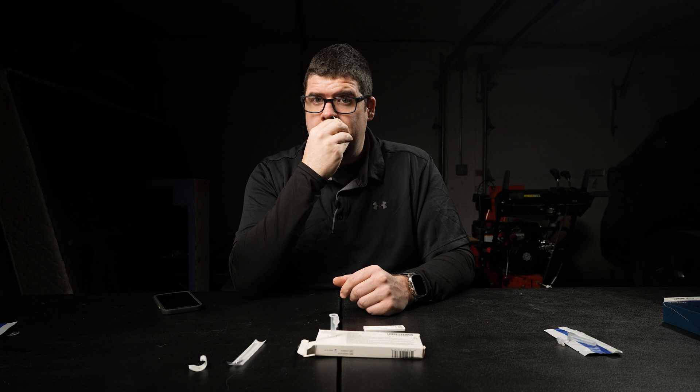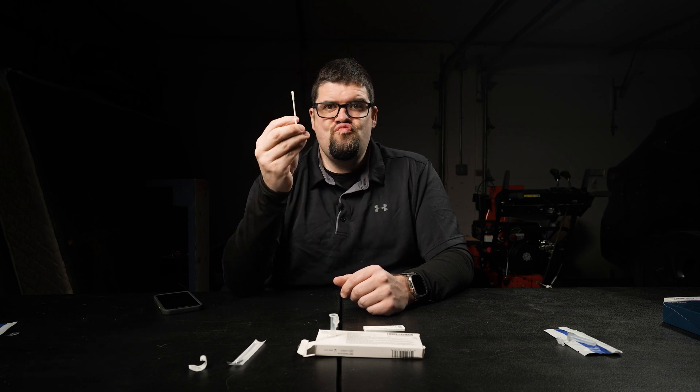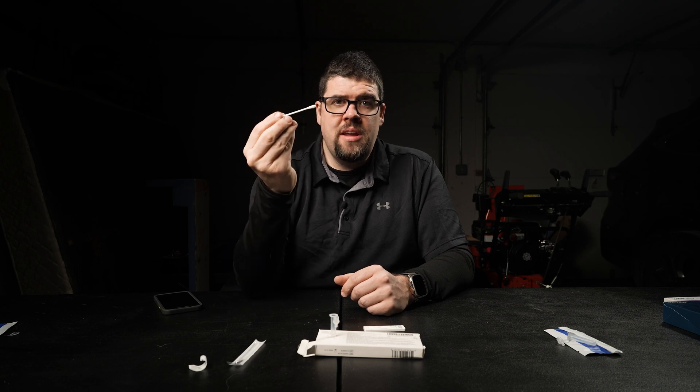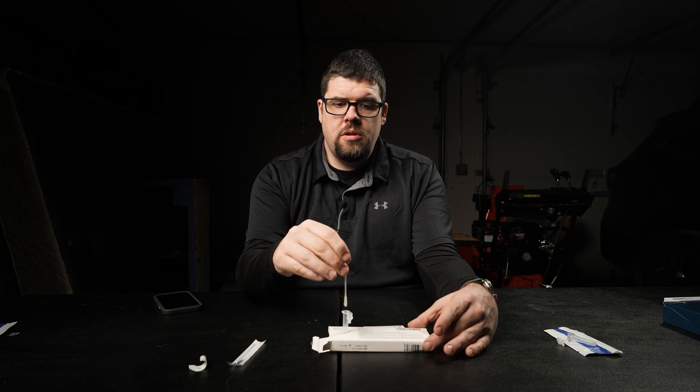Now performing the swab in both nostrils. We're going to go to the other nose now. We're golden. I'm going to take my swab and put it into the liquid solution.